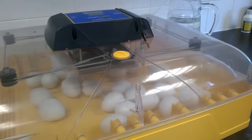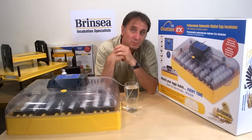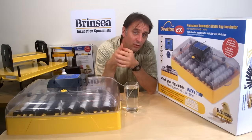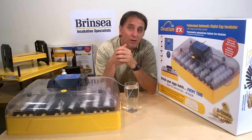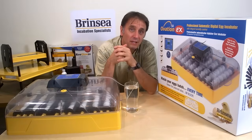Your Ovation 56 EX comes with a three year warranty when you register it on our website, and we're here to offer repairs, service and advice if needed. So to summarise: if you wanted a machine with the potential to incubate 56 standard chicken sized eggs, up to 96 smaller eggs, and you wanted to hatch larger duck eggs and goose eggs with full digital control of humidity, the practicality of automatic turning, and the sophistication of optional periodic cooling, then the Ovation 56 EX could be the Brinsea incubator for your breeding projects.